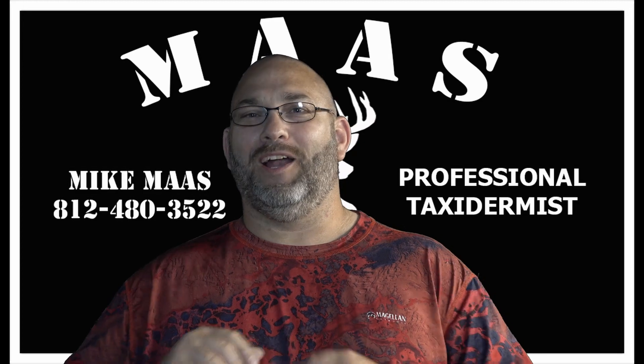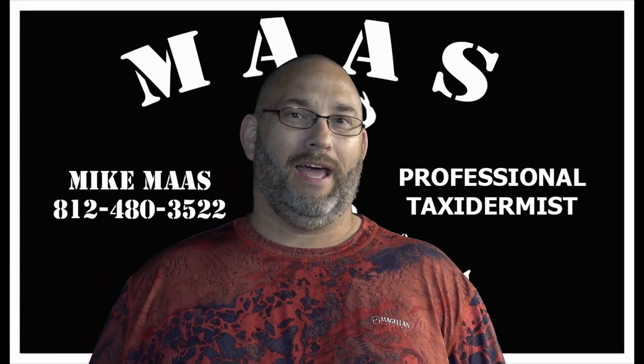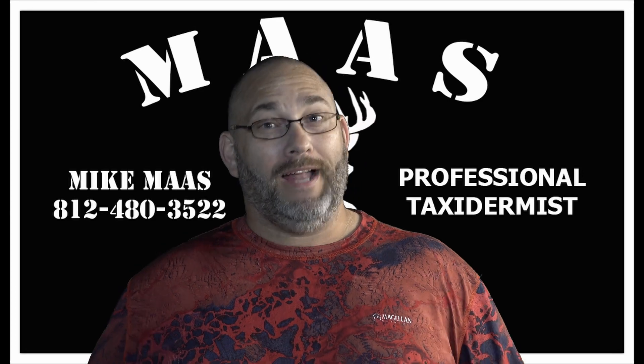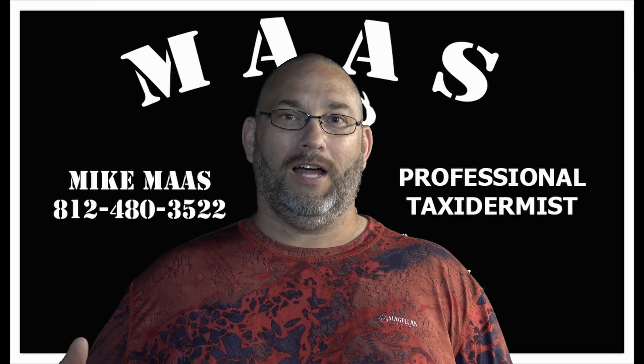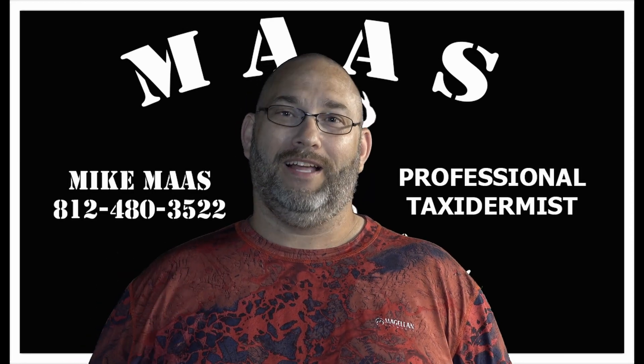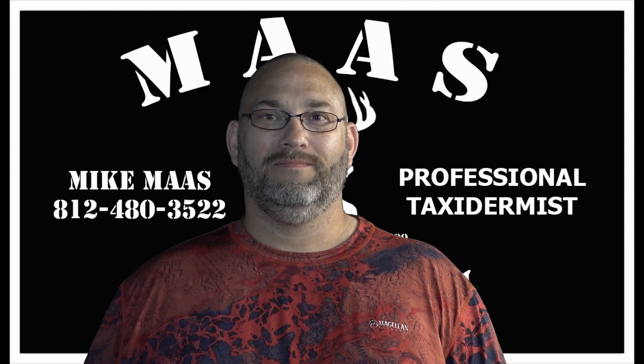Hey everybody, as you can see we had a great day out on the water. Me and Mike put quite a few fish in the boat, had a great time — will not be the last time we head back over there. Thanks for coming and watching. If you would hit that like and subscribe button it really helps us out. We've got more fishing content to come throughout the summer, and we'll see you next time.